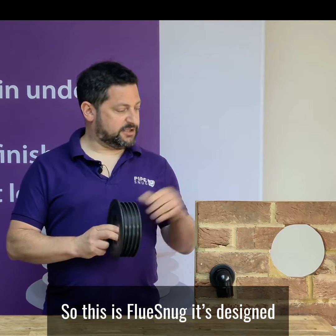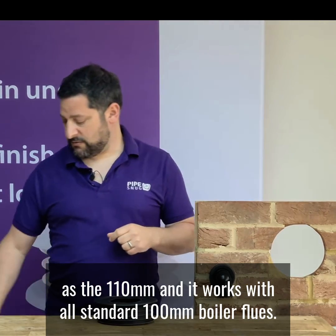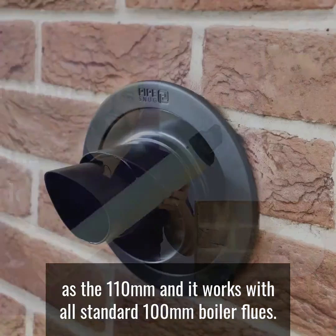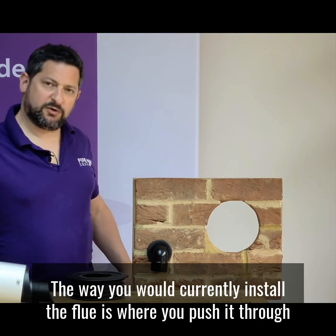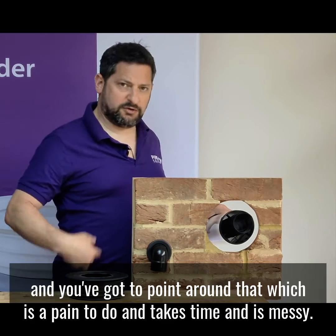This is Flue Snug. It's designed for a 152mm core drilled hole, exactly the same as the 110mm, and it works with all standard 100mm boiler flues. I've got my core drilled hole ready for my flue.